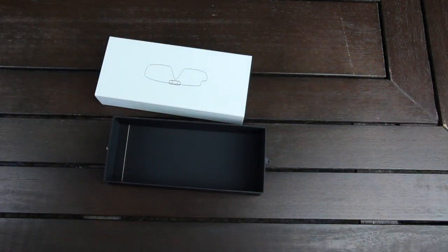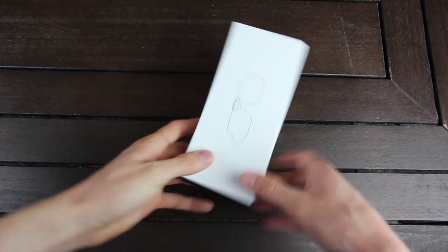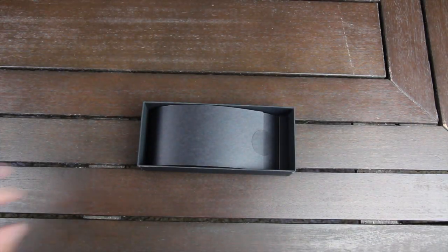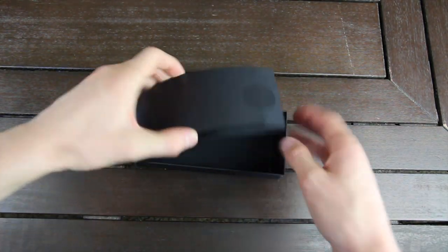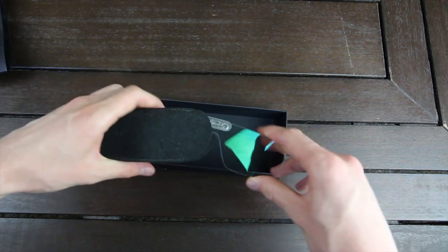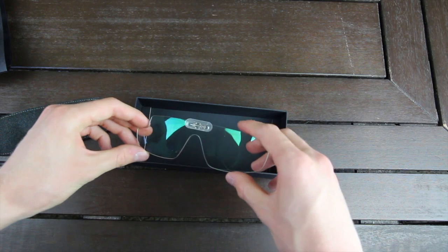The same thing goes for this see-through attachment. This is helpful if you're doing things like riding a bicycle, so that it helps keep some of the wind out of your eyes. This is actually the first time I've opened this attachment. Let's go ahead and pull it out of this microfiber protective case — as you can see, it's very similar to the sunglass attachment.